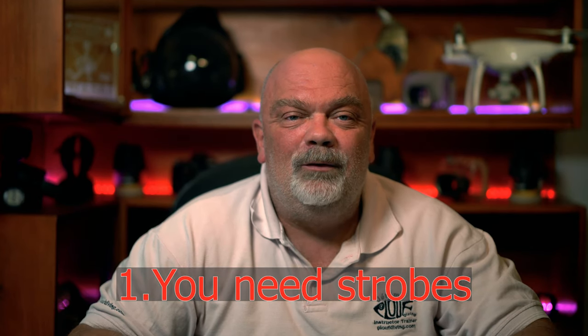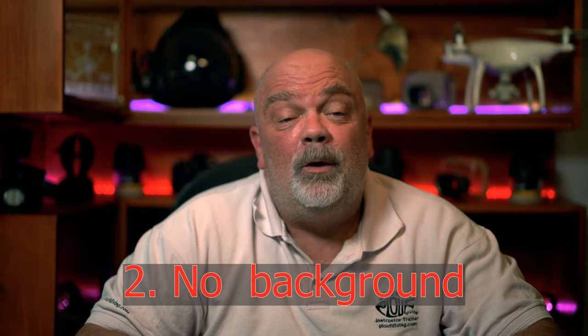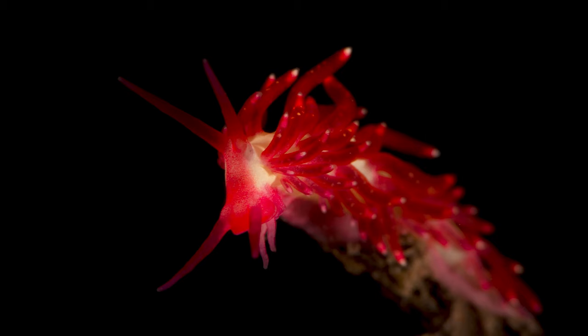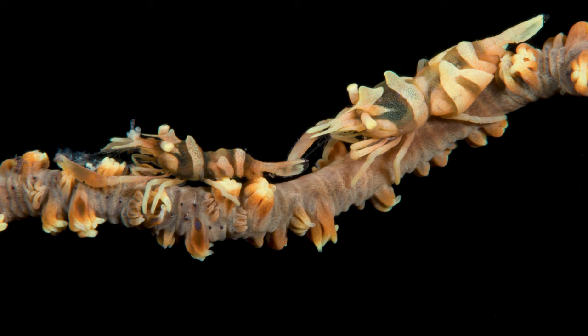To make a black background when taking underwater photography, you need strobes, or at least one. Second thing, and one of the most important ones, is to try to have no background or only water. In some situations it's quite easy — for example, a nudibranch stands on a little rock or coral, or when a shrimp can be on a whip coral. But sometimes it's a little bit more difficult.